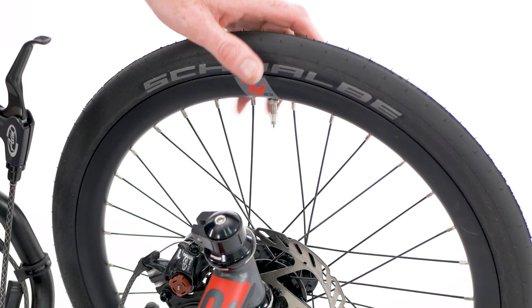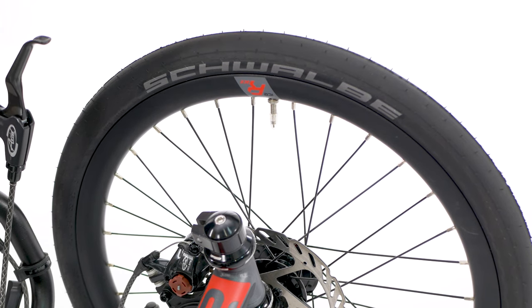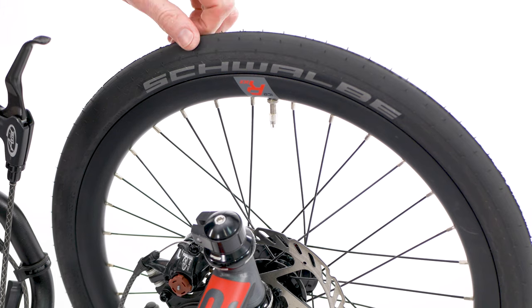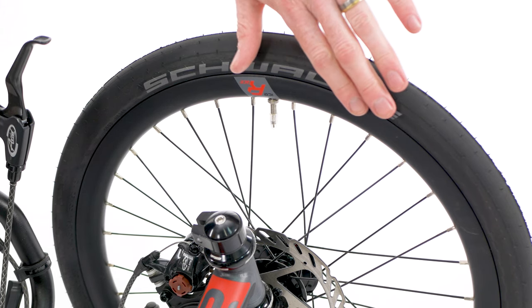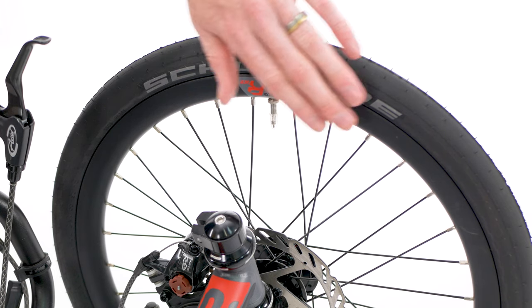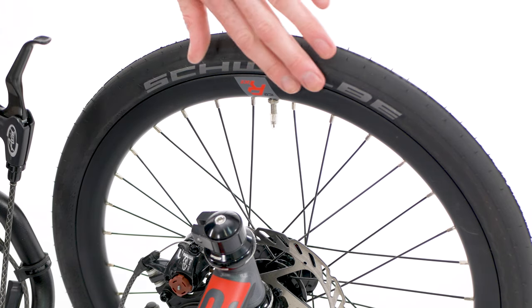Now give all three of your tyres a squeeze. Make sure the pressure is feeling consistent across all three and there's plenty in all of them, and then give your tyres a visual inspection. Check along both sides of the tyre for any splits or cuts that might be there.